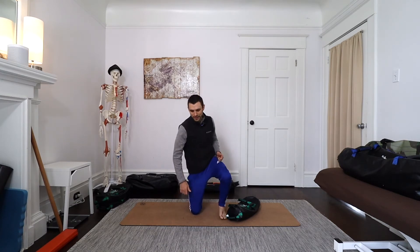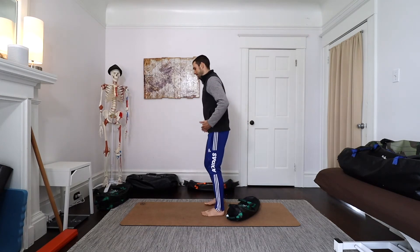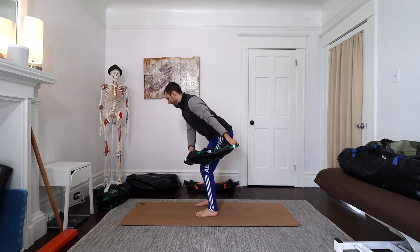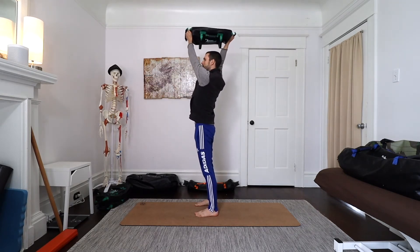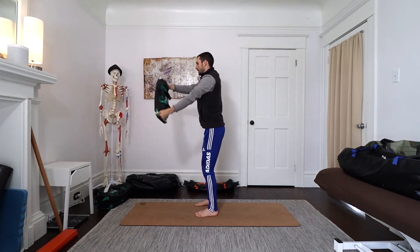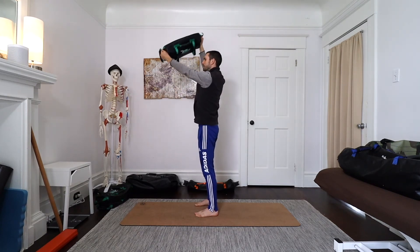But here's the special sauce: we can add the lift and chop to other movement patterns to strengthen these diagonal systems in the context of other movements. One of the primary human movements is hip hinging — usually people do deadlifting in a hip hinging pattern. We can actually load it with the lift and chop. As I come down, I bring the bag out to the side, and as I come up, I bring the bag across. Here I'm forcing those diagonal muscular slings to work together with all the muscles responsible for a hip hinge.